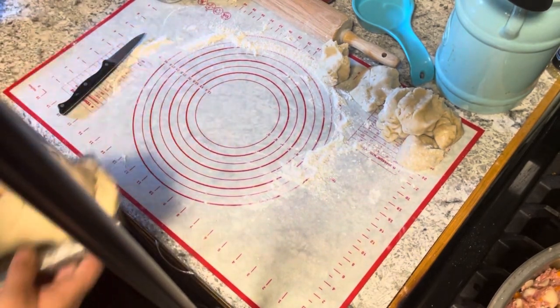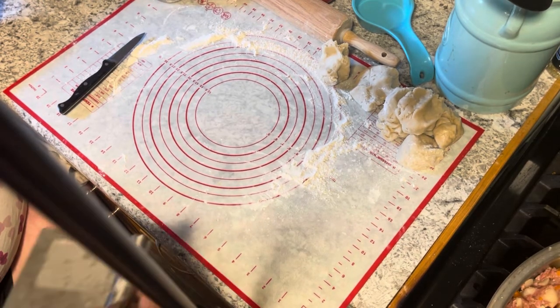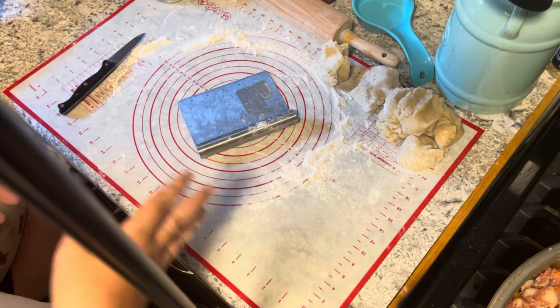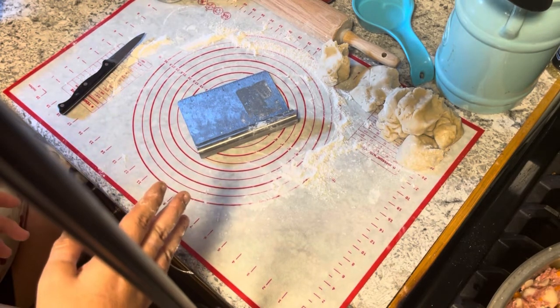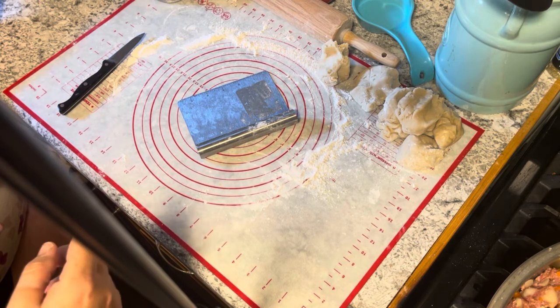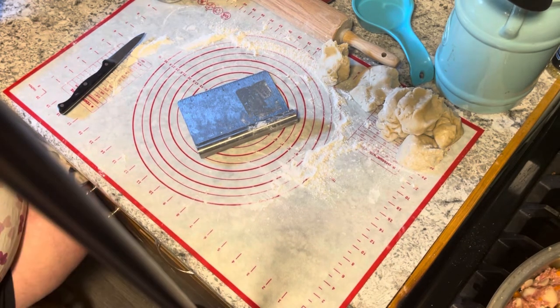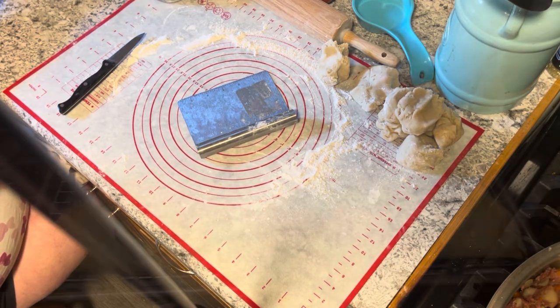Aren't they huge? I told you they're big! So I'm going to go ahead and continue to get these done. These are going to bake for about an hour in a 350-degree oven and we'll come back and show you what they look like. And we'll also talk about the big debate with pasties — we'll tell them when we come back!